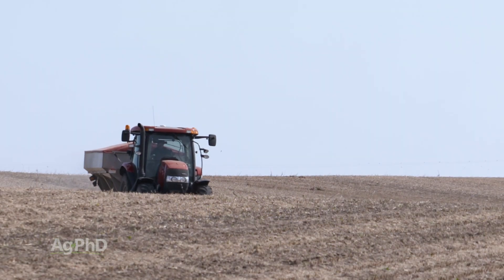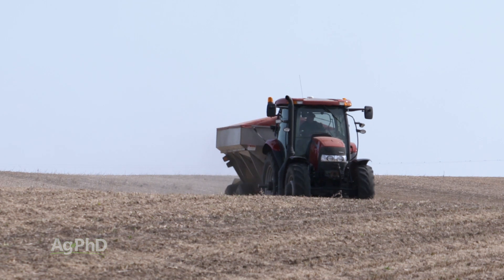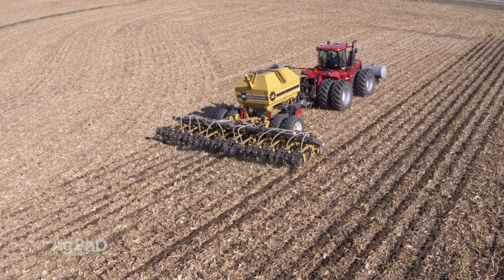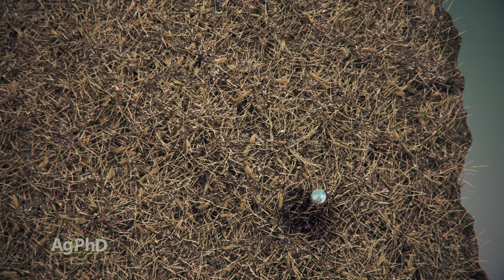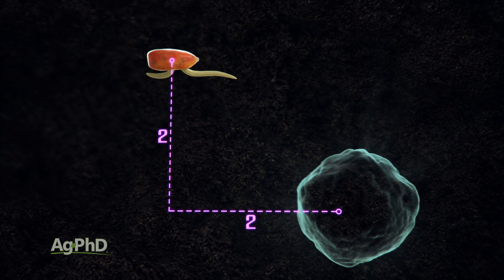Those processes are happening all throughout the season. I really like to see micronutrients out there early, whether that's in a strip-till band, whether that's in a two-by-two – something to get them close so early in the season your crop can access them.